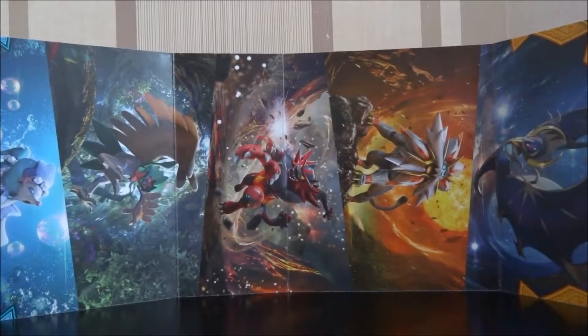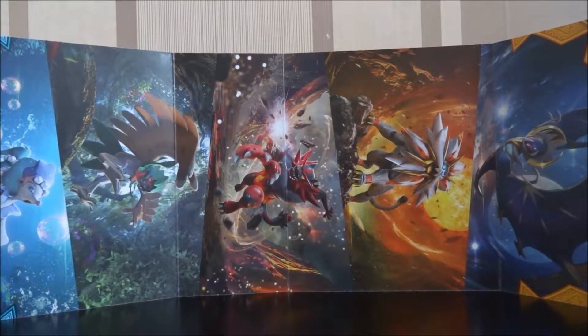Hi there Pokemon people of the world, I'm Psychmatoad and today we're going to be doing something a little different. That's because today we're going to be unboxing something other than Pokemon cards. However, it is still Pokemon related. I'm going to be uploading these videos every Saturday, or every other Saturday, depending on how often I get stuff like this.